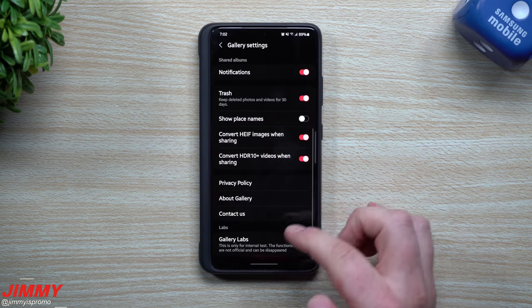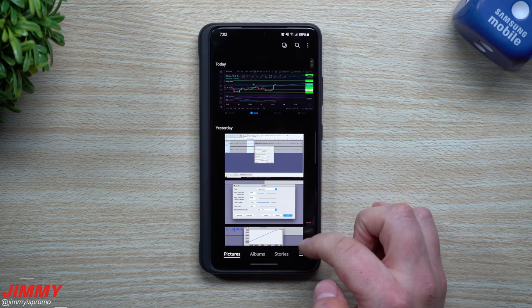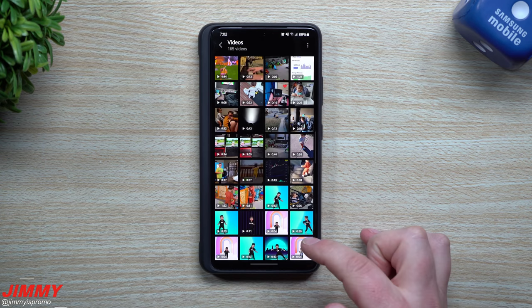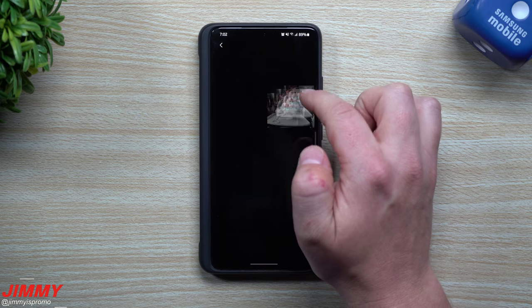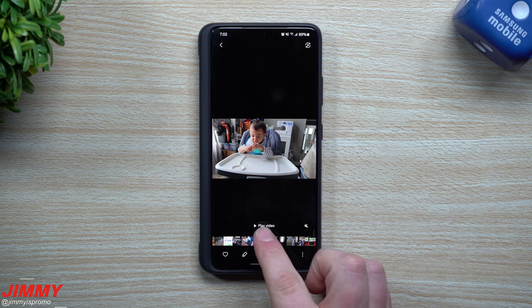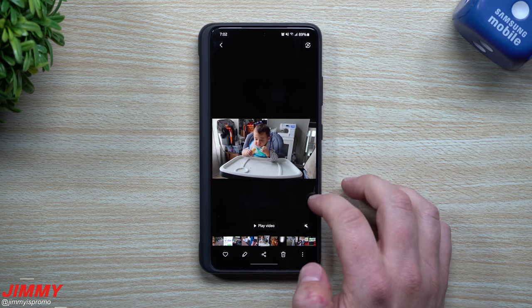Now let's go back into something that is actually beneficial. Before I turn it on, I'm going to go to the very bottom and go inside of Videos. Inside of a video, let's look at this one here. This is what a preview looks like — you see the play button, there's no movie timeline or anything like that.